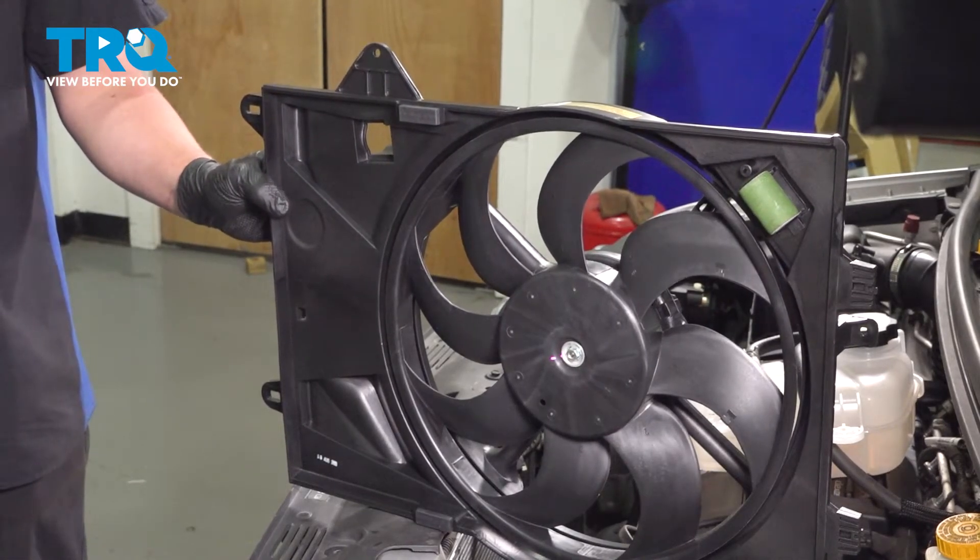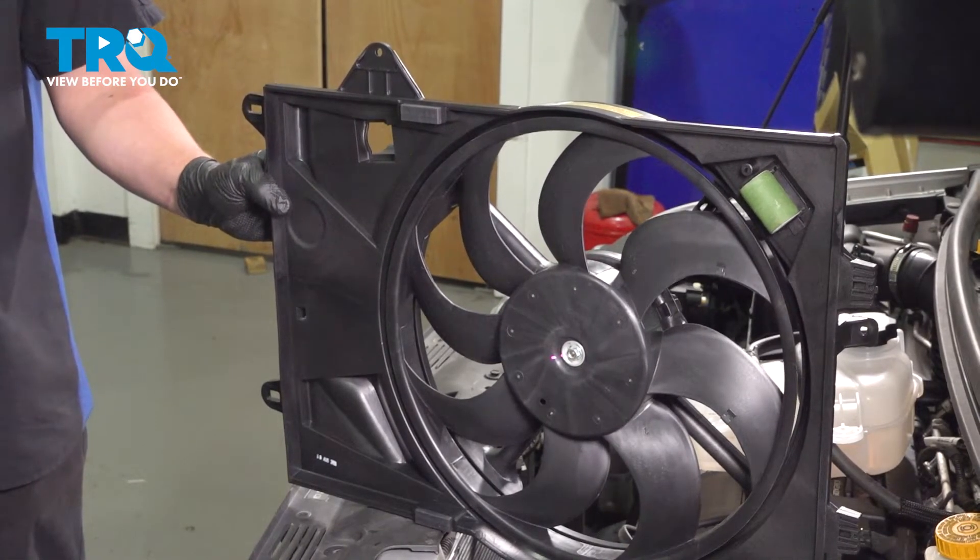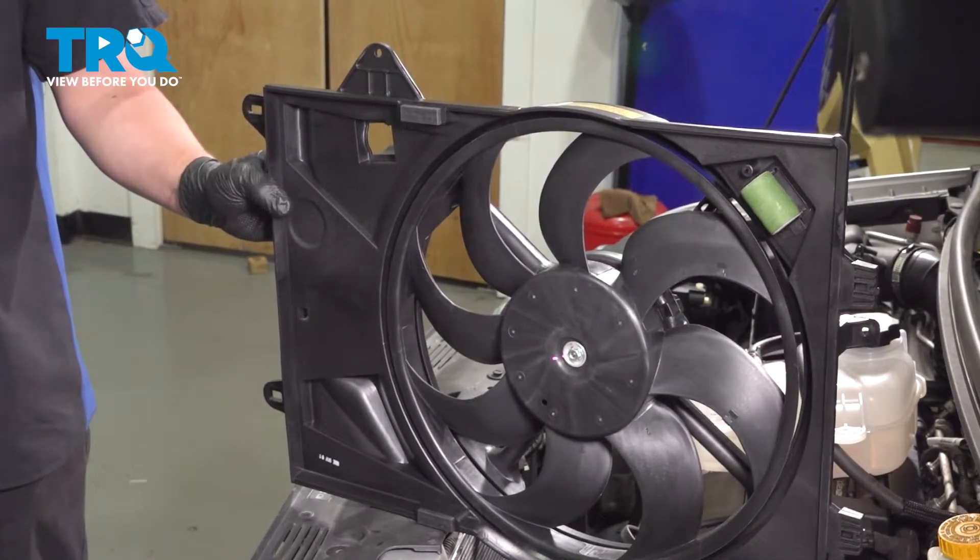In this video, we're going to show you how to replace the cooling fan on your Chevy Sonic. This will be located in the front of the engine bay. Let's get started.